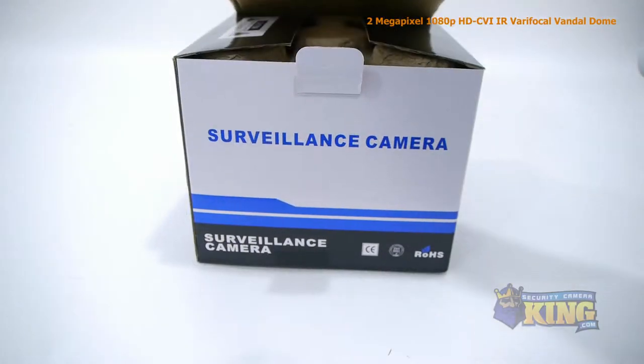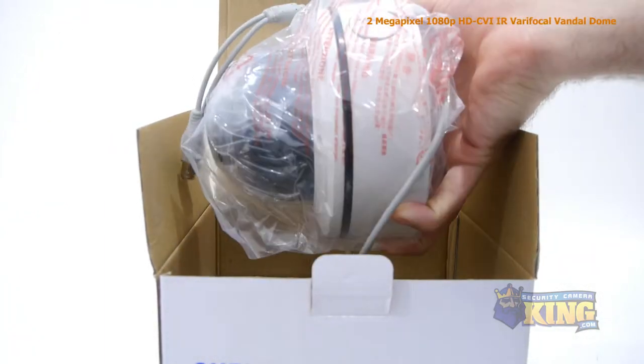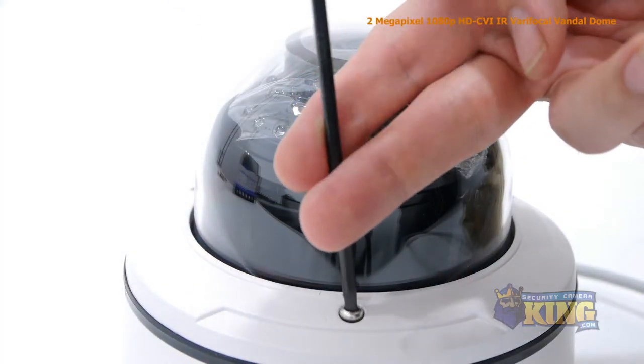This is our 2-megapixel HDCVI Infrared Varifocal Vandal Dome security camera. This high-definition CVI camera can transmit 1920x1080 video to any HDCVI compatible DVR.